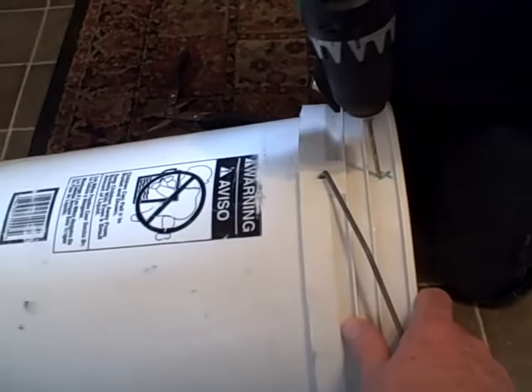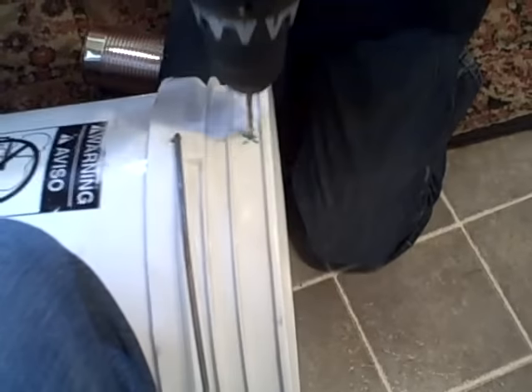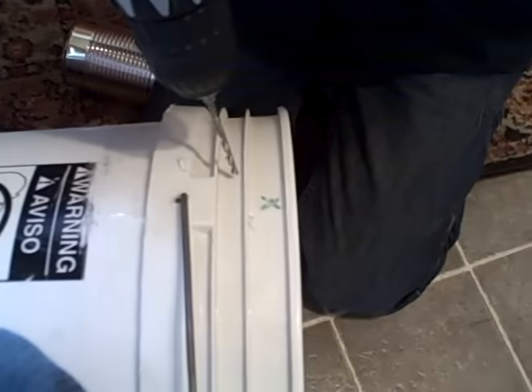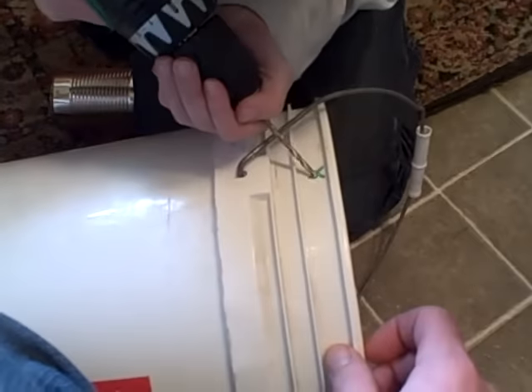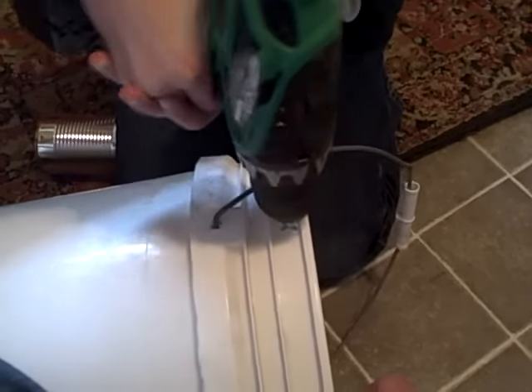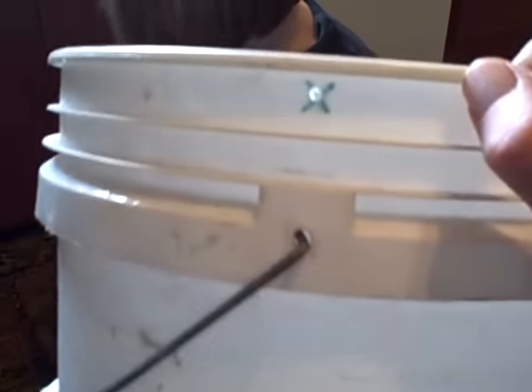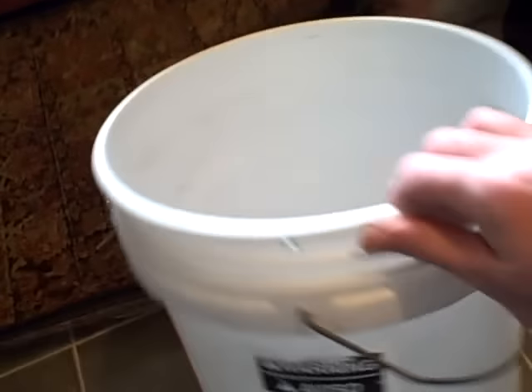All right, push down. Hold it like that — hold it against you. Put the drill bit right on it, right in the middle. Good job. I'll flip it around. Start out slow, put it right in the middle, push down. There you go. So there's a hole there and a hole right there.